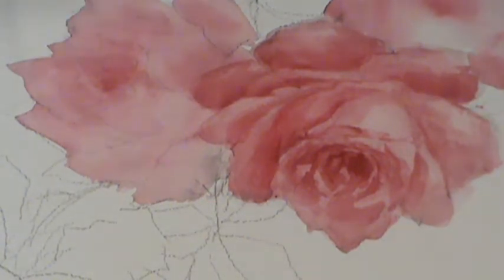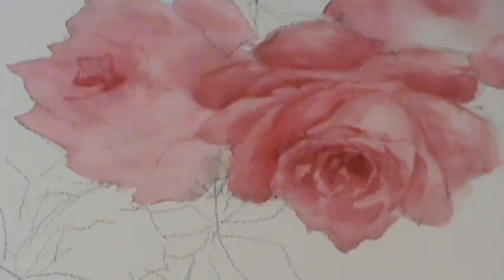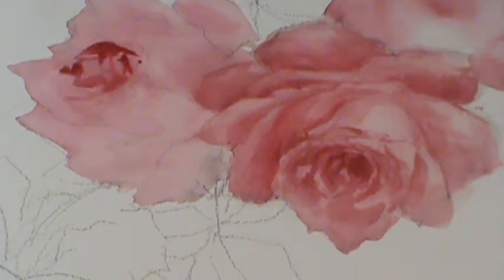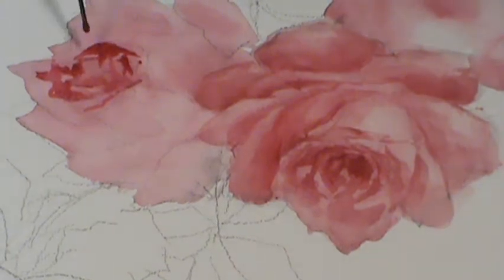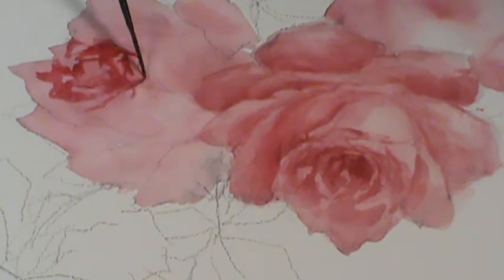First I'm going to come in with a lot of water — there's quite a bit of water in that — where I want some of these interesting shapes. This is a nice little brush; it's a little silver script. I'm just making patterns of shadows here in the center of the flower.